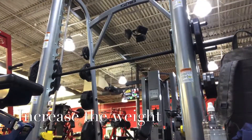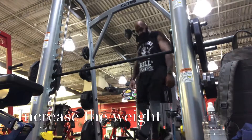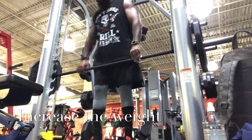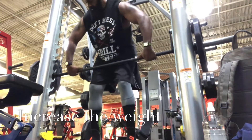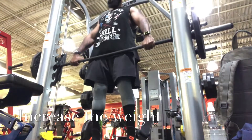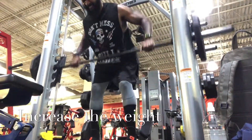Right here, as you can see, just getting in some nice bent-over rows. You can do all kinds of cool things with the Smith machine. I love it because it helps with form and it decreases the chances of injury.